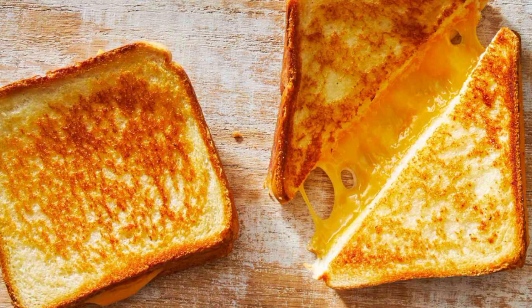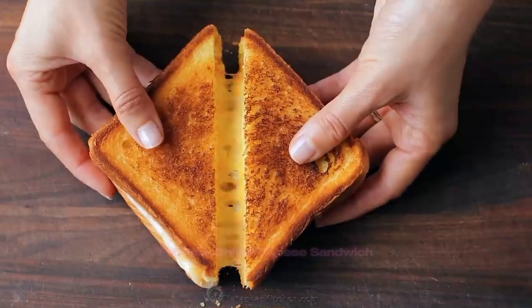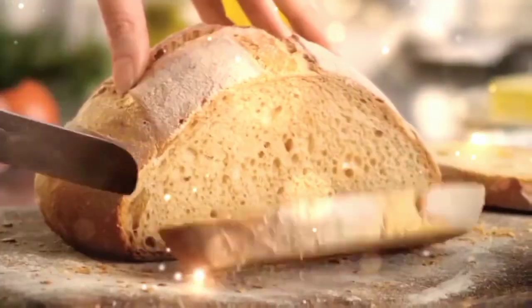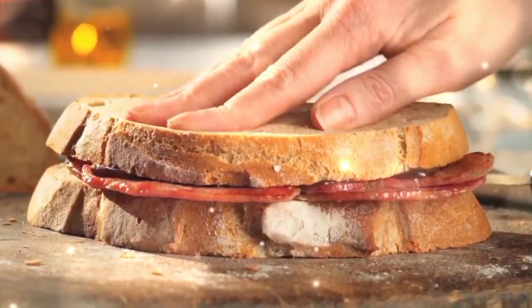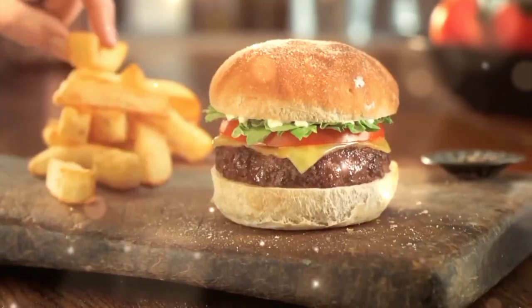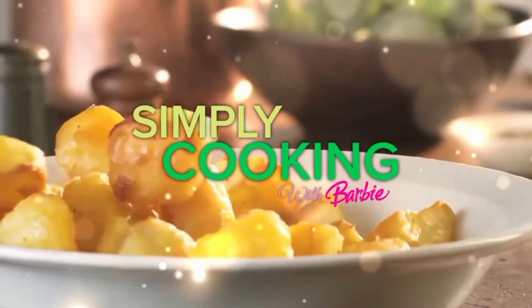There's something about a grilled cheese sandwich, and that's why I call it the famous grilled cheese sandwich. Hey guys, I'm Barbie and this is Simply Cooking. Welcome to the first recipe that I ever made. This is Simply Cooking with Barbie.